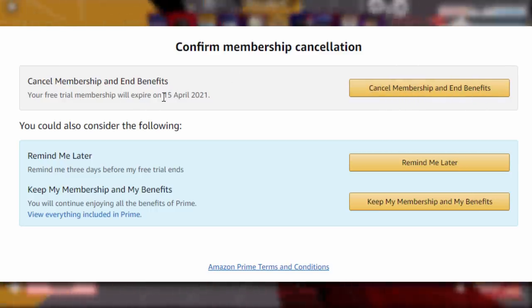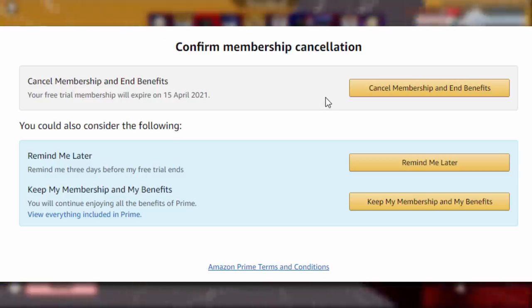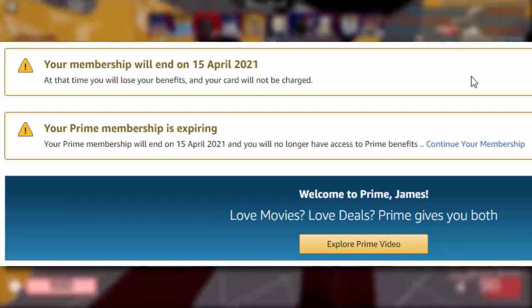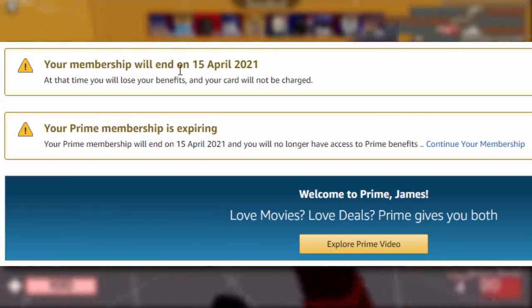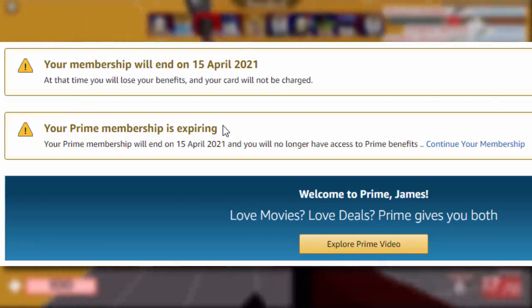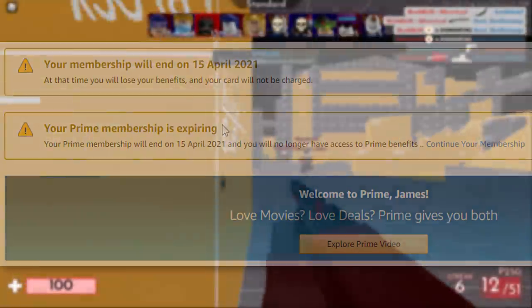It will then show that it will expire on the 15th of April, so we can still use it for a little bit. You can do this on your parents' account as well. And there you go — we successfully did it. Your membership will end on the 15th of April 2021. Your Prime membership is expiring, and it won't cost us any money.